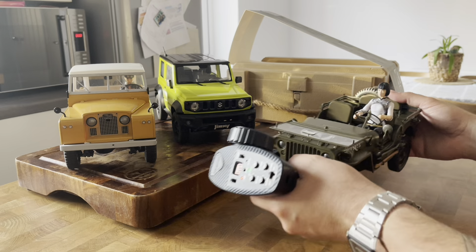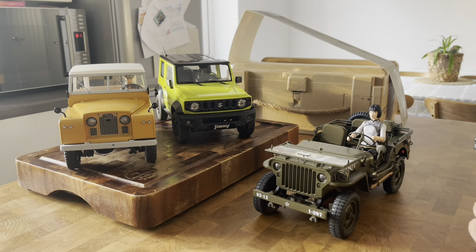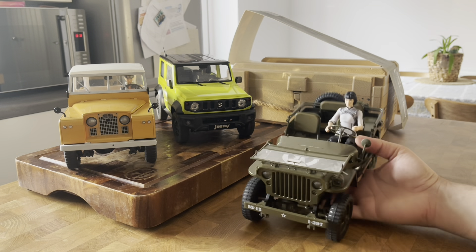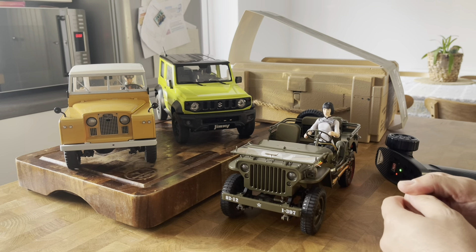This is second gear and this is first gear. You can see the modulation - I'm not even trying hard. This is the first gear modulation, and you can do lower than that if you try. This is pretty much the modulation this car is capable of.